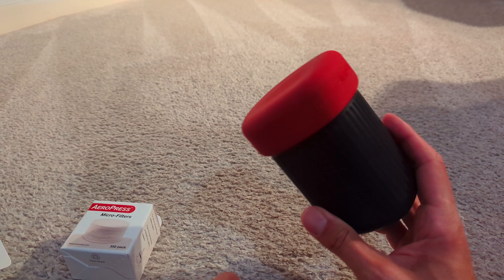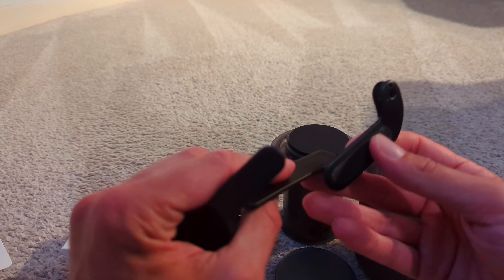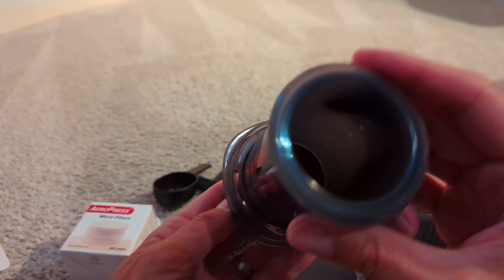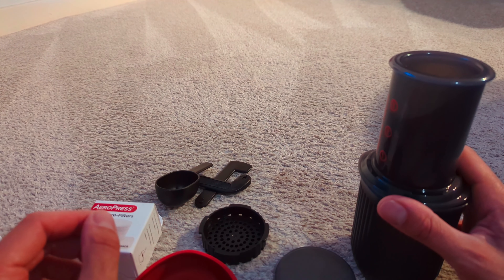There's a lot of stuff in it. A lid, a little scoop, presumably stuff to stir it with, and the Aeropress itself. Nice.